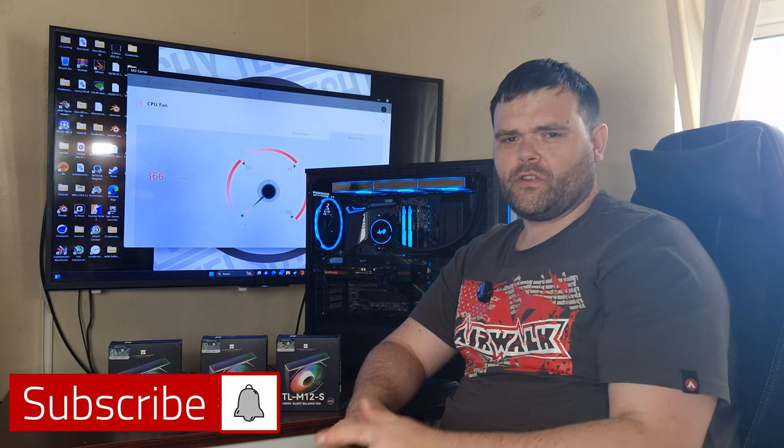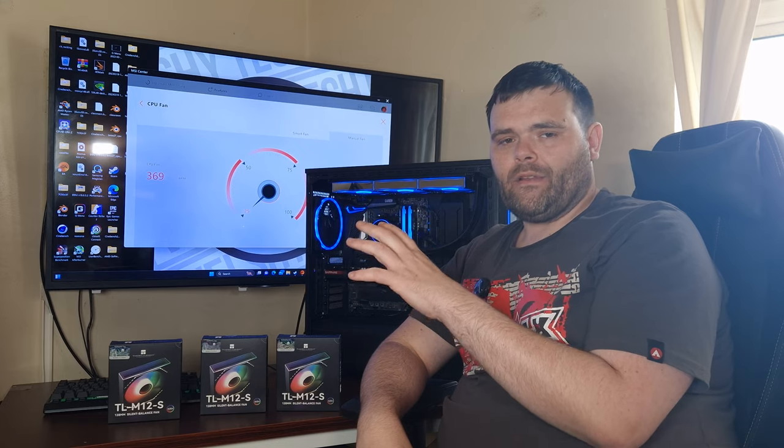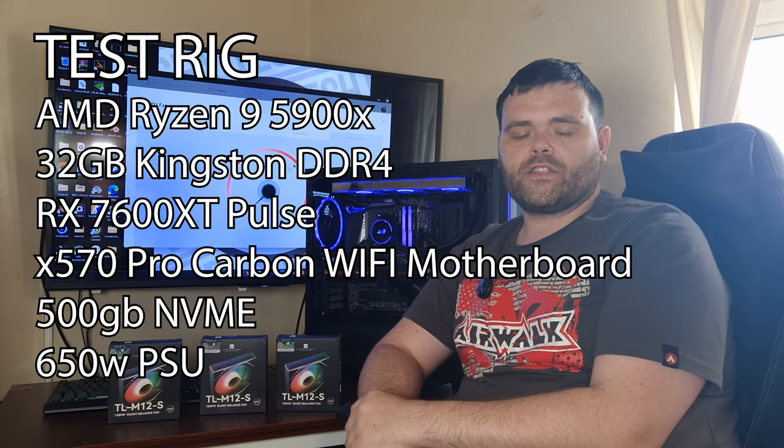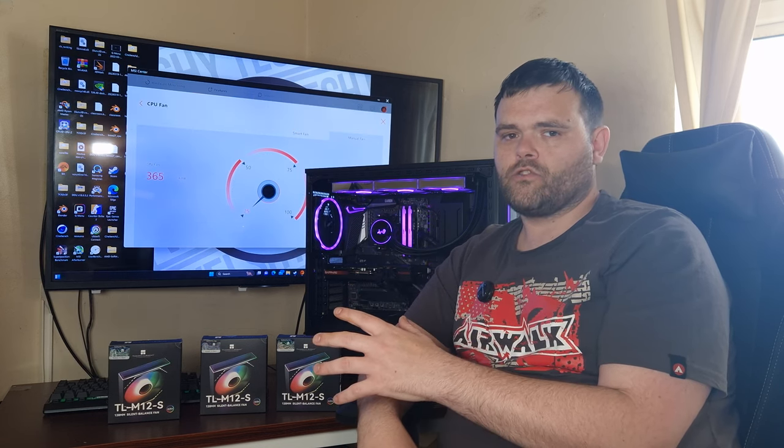Hey guys, we're back to the next video. This time we are looking at the TL-M12-S's. These are the Silence Balance fans from Thermalright. They are the ones with the Infinity Mirrors. So let's get into it.